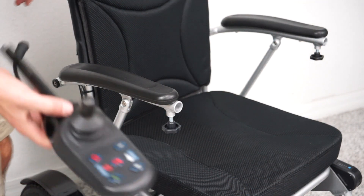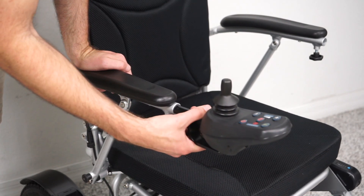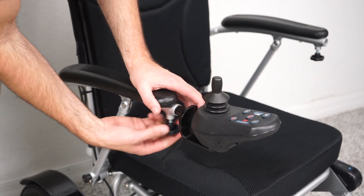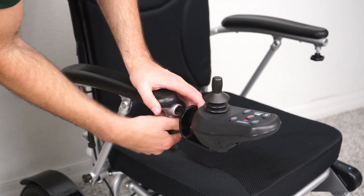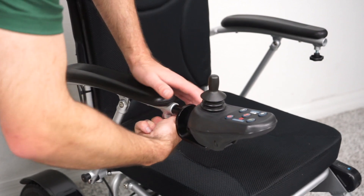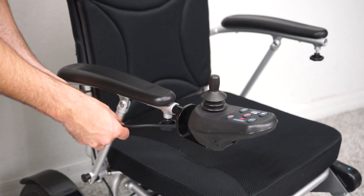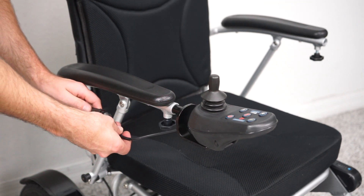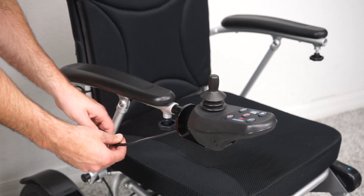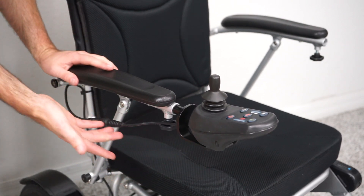Next is the joystick. You can slide the joystick into either side — I'm going on the right-hand side because the cable is already there. It just slides in and then you tighten the screw. Then we connect the cable, aligning the connections, and screw it in to lock it. Your joystick is now installed.